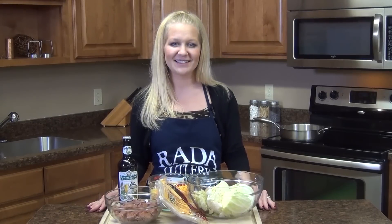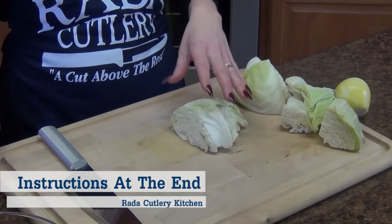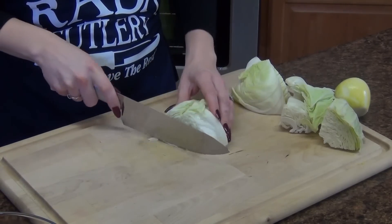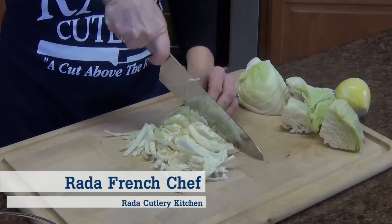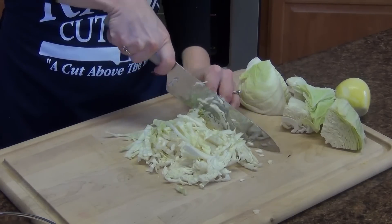Let's go ahead and prep some veggies. First we are going to start with our cabbage — I have about half a head here that we are just going to thinly slice. We're going to sauté this in a pan. And if you wanted to make this really easy, you could buy a bag of coleslaw mix, and that way you would have that bright orange carrot in there as well.